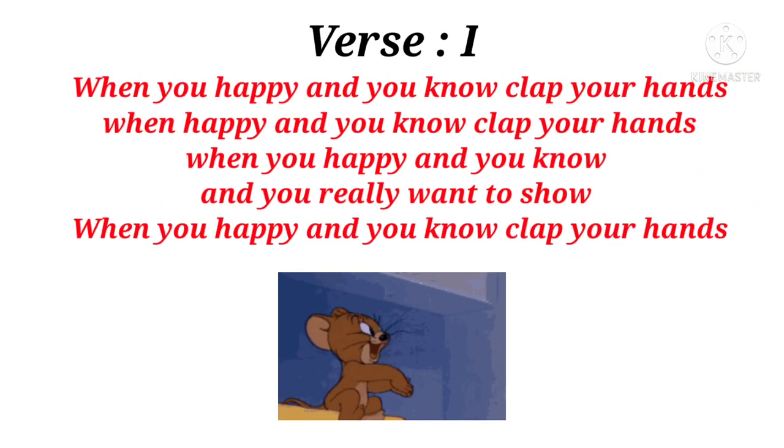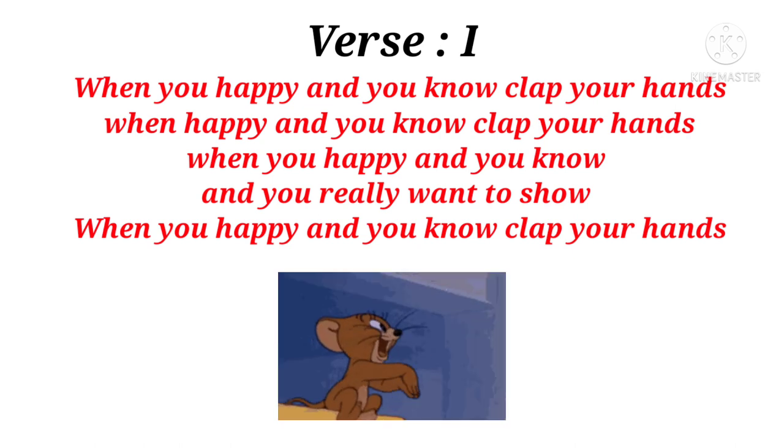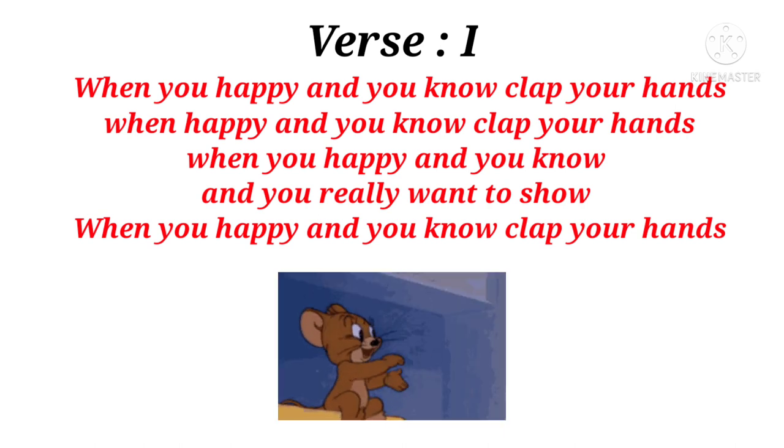When you're happy and you know, clap your hands. When you're happy and you know, clap your hands. When you're happy and you know, and you really want to show. When you're happy and you know, clap your hands.